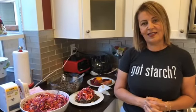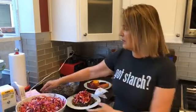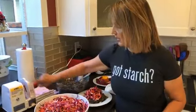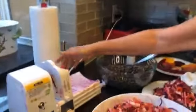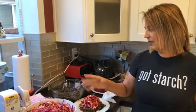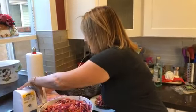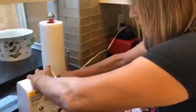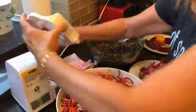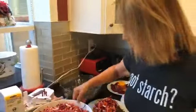Kathy wants to know if the spiralizer comes apart to wash — absolutely. You take this part out, wash it, no problem. I'm really picky about what I buy and I don't like gadgets that are hard to clean. There's a button on the side that releases it — it just comes out and you wash everything. Elva says hello ladies!